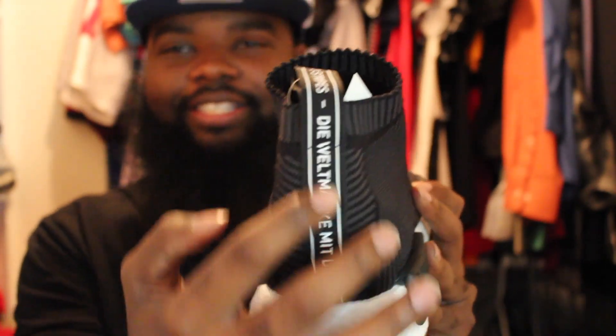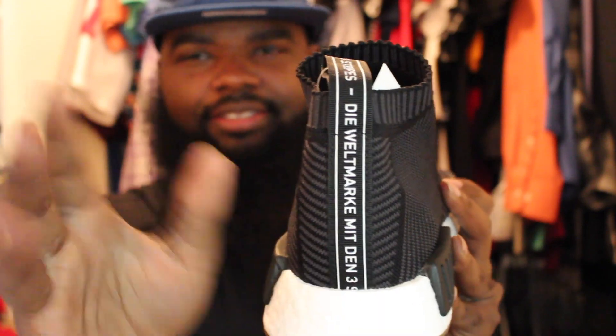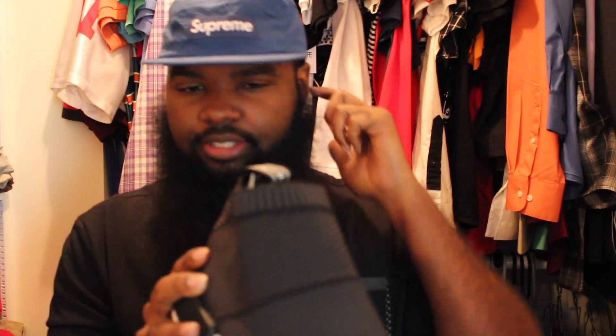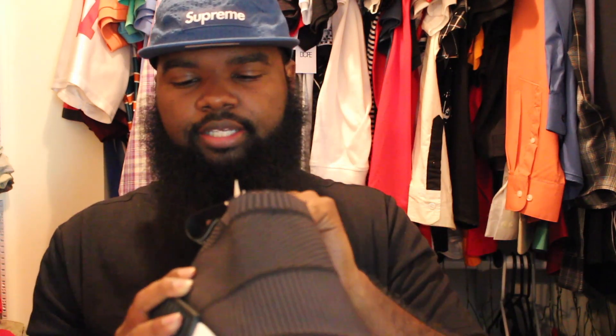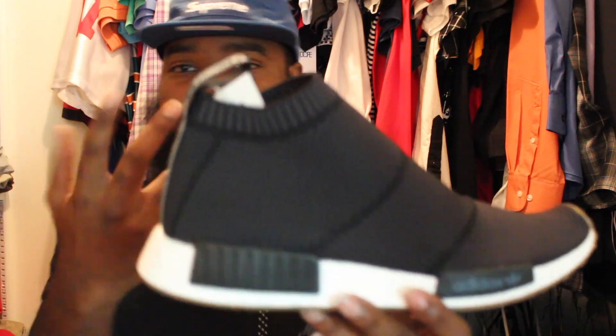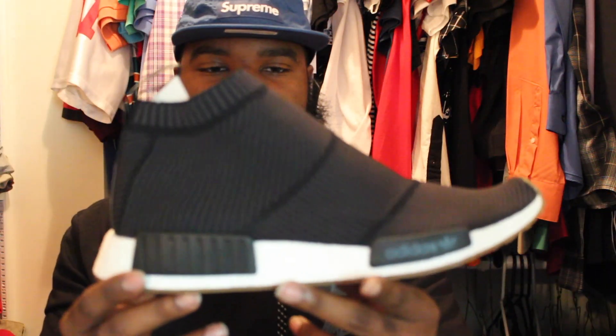There's this little Adidas text in different languages on the outsole. I think it says 'three stripes' in different languages. I can't read that language — I don't even know what language it is. But yeah, it's the Adidas NMD City Sock.